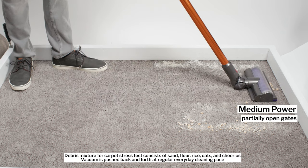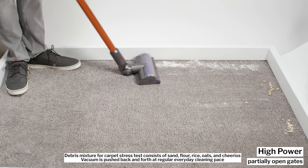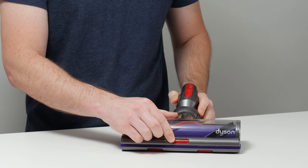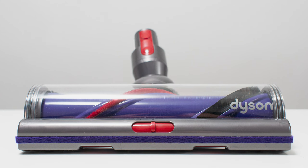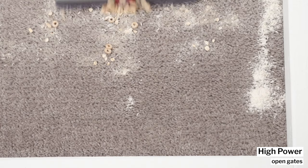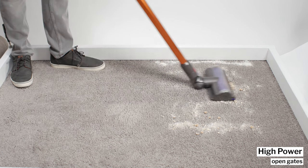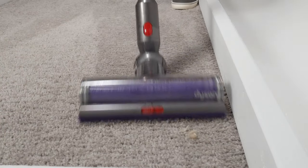In our carpet stress test, the V10 had no trouble with smaller debris, though it did struggle a bit with larger debris. The Torque Drive cleaner head has a switch that lets you set gates to a fully closed, partially closed, or fully open position, but even with the gates fully open, it still struggled with larger debris. None of the cordless vacuums we tested, including the V10, had any trouble picking up pet hair or human hair, though brush rolls will eventually tangle with enough longer hair over time.